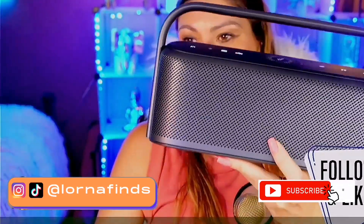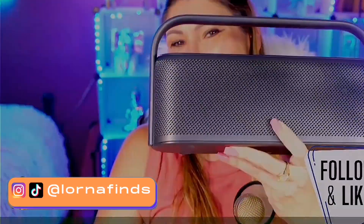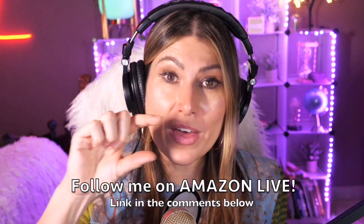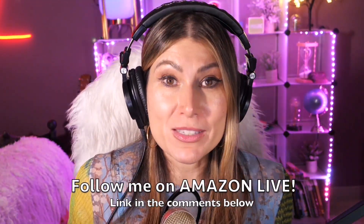Hi there, thank you so much for watching. I am Lorna and on this channel I post short video reviews of Amazon products you're looking into — maybe you're thinking about buying them and wondering if you should. I'm curating them and posting them here from my Amazon Live channel. Make sure you subscribe and turn on notifications. You can also follow me on Amazon Live — you'll find the link in the comment section below. Thank you so much and see you soon!